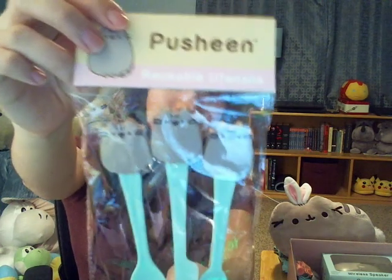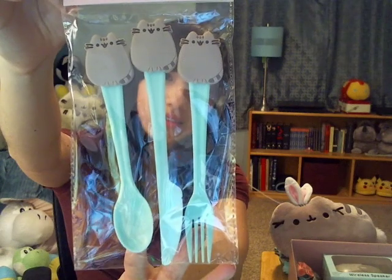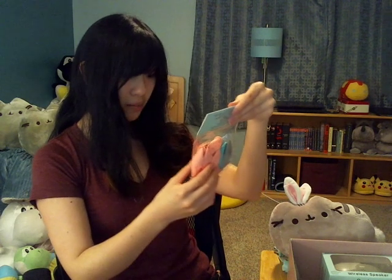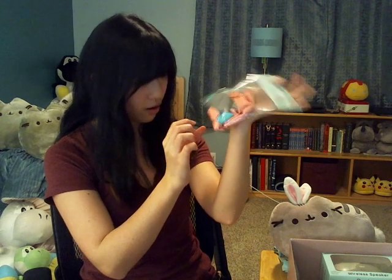This is some reusable utensils — that's really cute. And some Pusheen party balloons. If you blow them up, I think they have a Pusheen on them. I can't show you guys right now because you can't see them. Pusheen balloons!